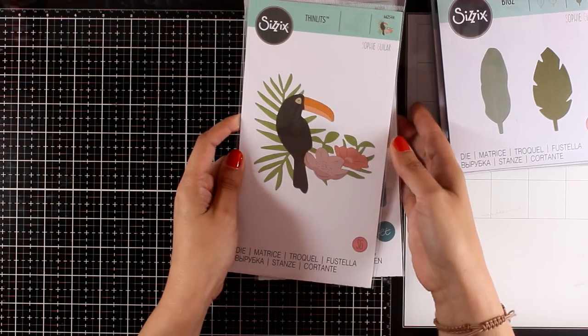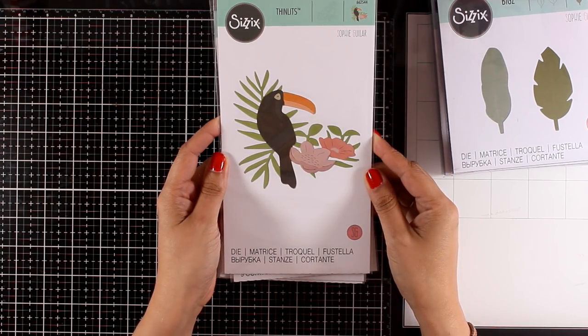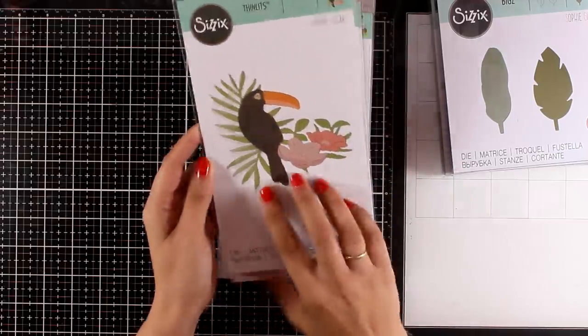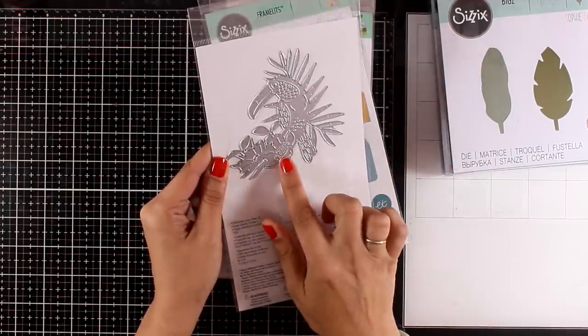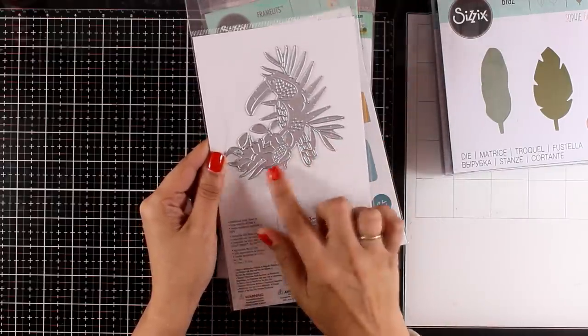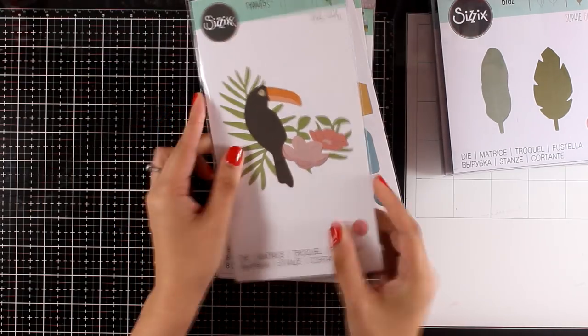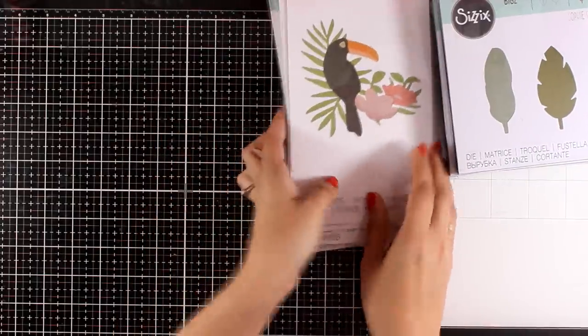How stunning is this die! This is called Tropical Bird, and I think it is just amazing. It's actually only one die, so you run it through your Big Shot one time out of white cardstock, for example, and then color in all the different parts. Or you can cut it out from different colored cardstocks and just paper piece everything one on top of the other. I am planning to make a video using this die.